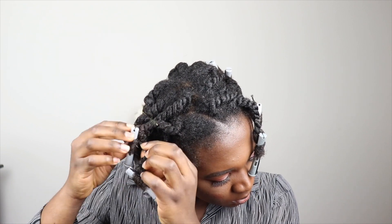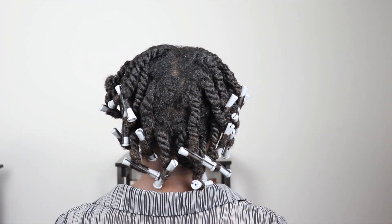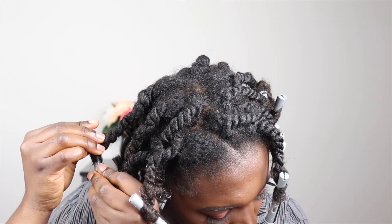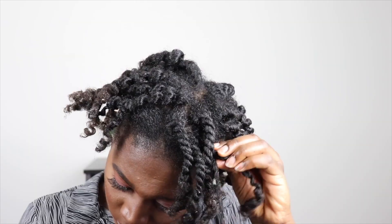I allowed my hair to dry for about three days because I really didn't have anywhere to go and since we are quarantining at home I just let it dry fully. Now I start by taking off the bobby pins, then the perm rods, and I shake my hair out a little to let the twists release. Then I oil my fingers and go ahead and untwist.